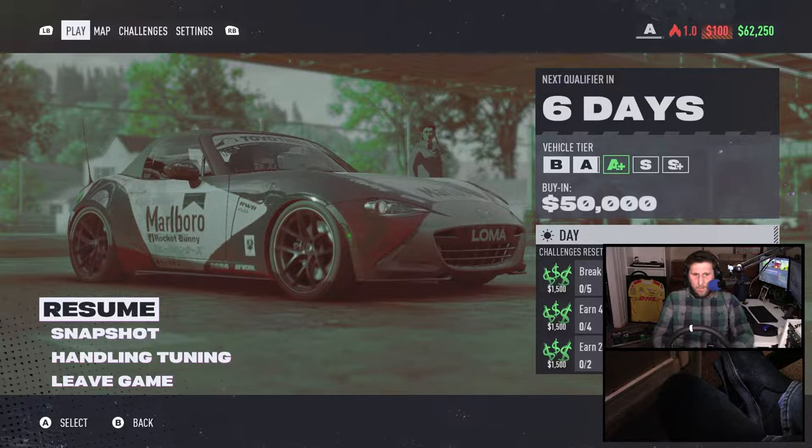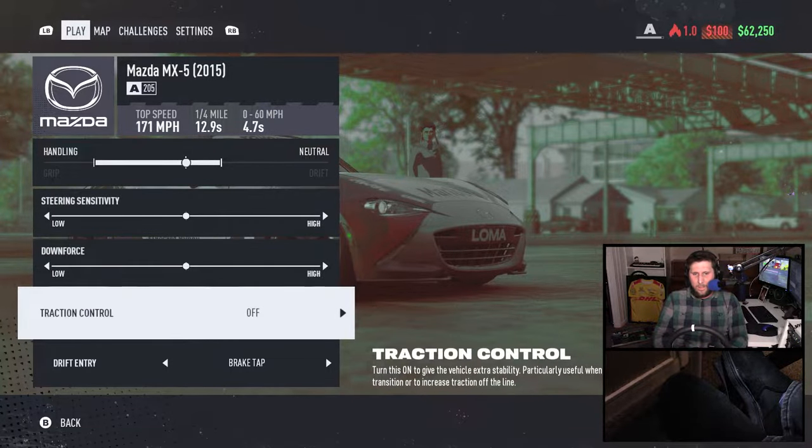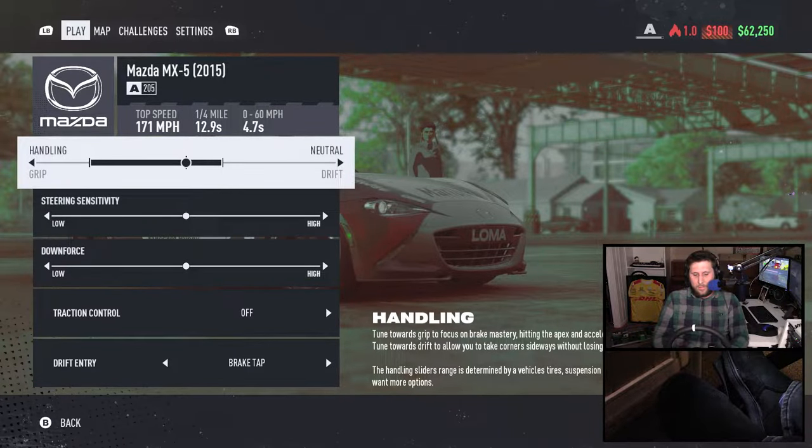I'm going to take this moment to go to our handling tuning menu. The other issue I'm having is that the drift entry is the brake tap, which I would like to keep it that way. But the drifting doesn't work all that well with the wheelbase or the pedals. So I'm just going to throw it on drift to see if we can do it any better.